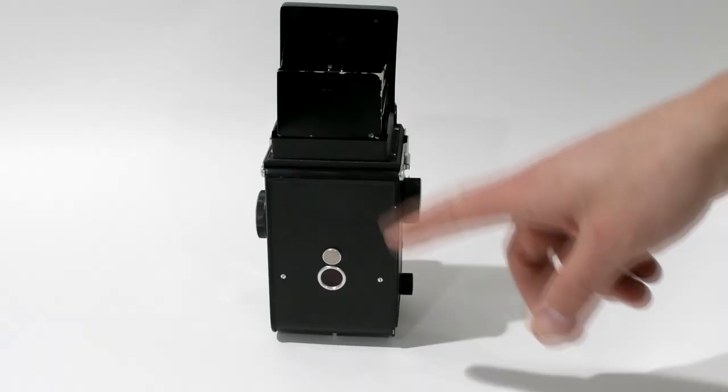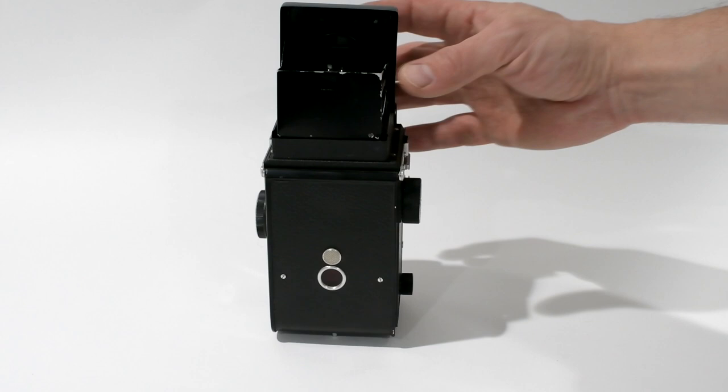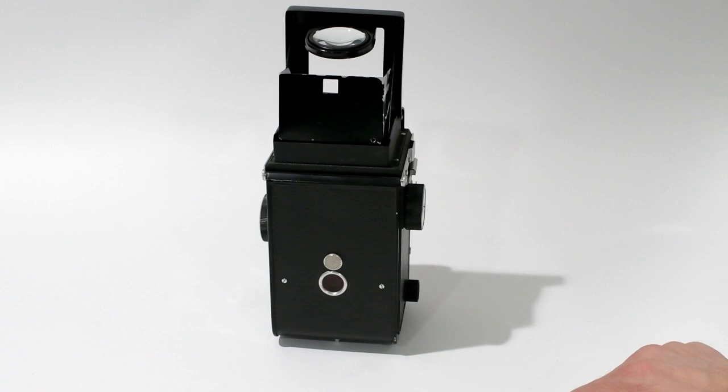The ground glass is pretty dark. You also have what they call sports mode — a little square knockout. You fold the front element and it stays there, and you can see through a little opening. You need to zone-focus when you do that, because you're not using the ground glass for that kind of focusing.